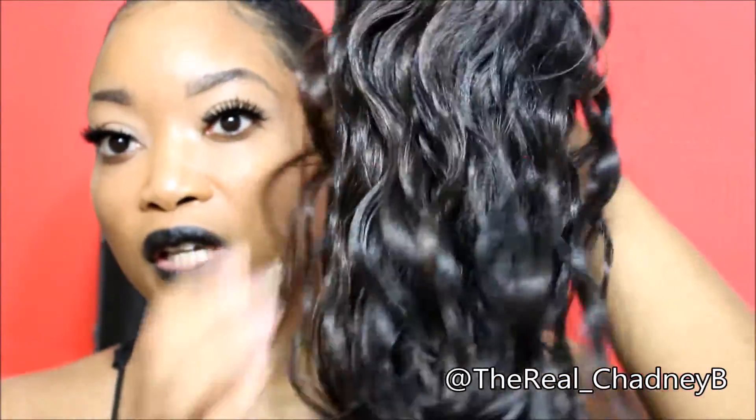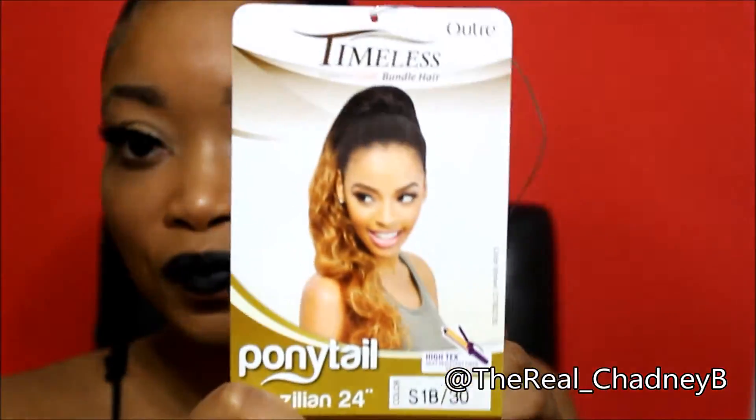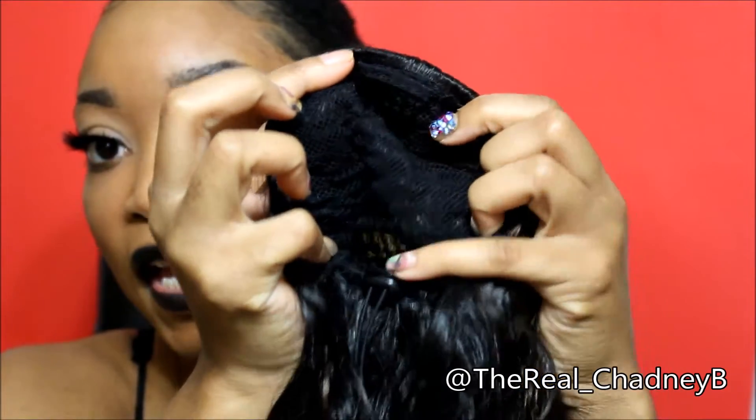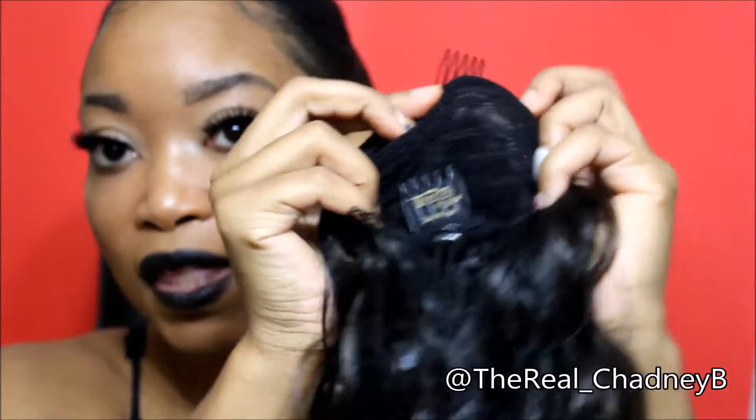It has high resistant fiber, safe up to 400 degrees. I would not put heat on these, but if I did I wouldn't go past 300. She's a bit curlier than the one I have on right now and she is super shiny — way more shiny. It's the streaks of the 30 color in here. Here is the stock card. Here is the inside of the ponytail — it has a tag, a comb at the bottom, a comb at the top, and a drawstring as well.